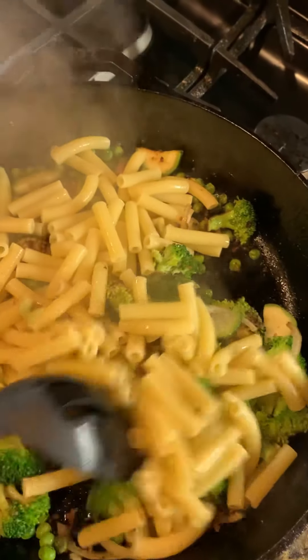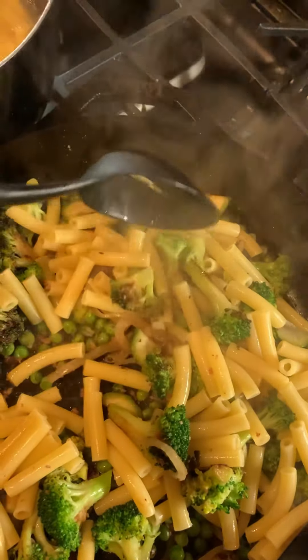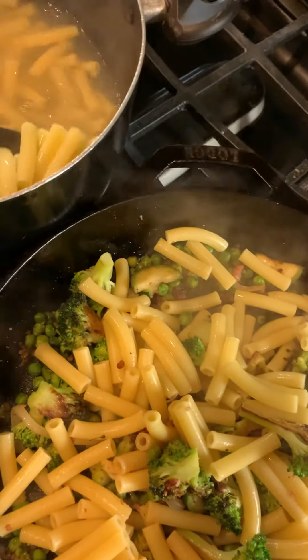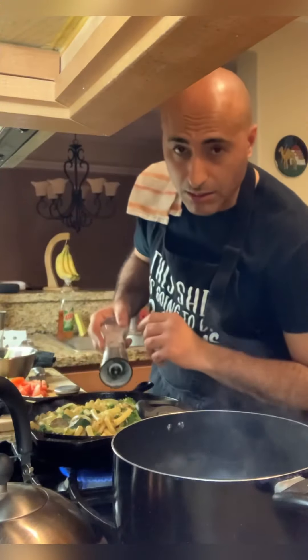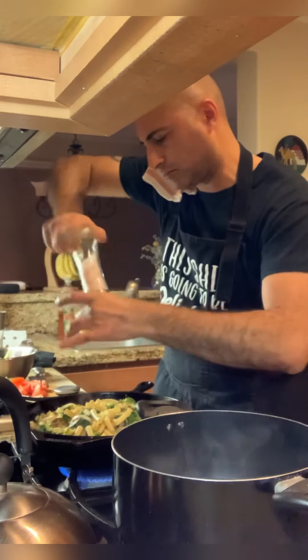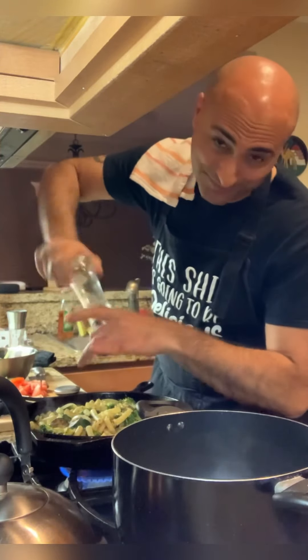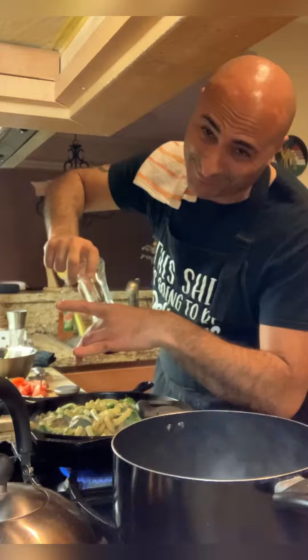Now I'm moving some ziti pasta onto my zucchini and broccoli, and sweet peas and onions and garlic and olive oil. Salt, pepper — I like it peppery.